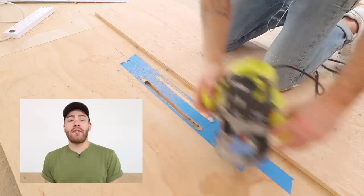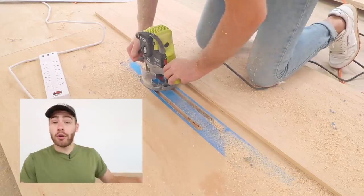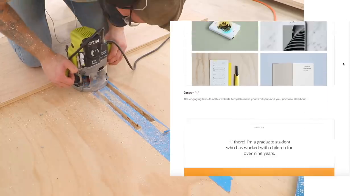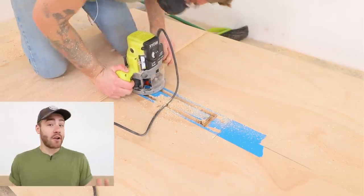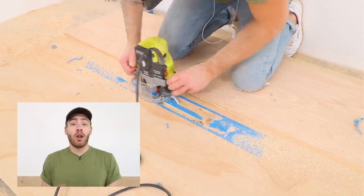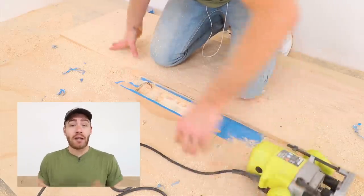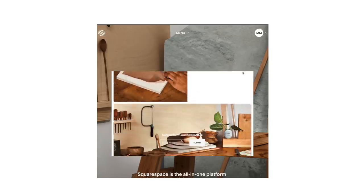I'd like to give a big thanks to this video's sponsor, Squarespace. Here on Modern Builds we're all about building things ourselves, but have you thought about building your own website? Squarespace is the one-stop shop for building your own website bar none. Their built-in designer templates look amazing right out of the box and are incredibly easy to customize. You need no website building experience whatsoever — if you can drag and drop files and edit text and gallery blocks, you can build your own site. I used Squarespace to create the first Modern Builds website. Follow the link in the description, squarespace.com/ModernBuilds, and use the code Modern Builds at checkout for 10% off your first site.